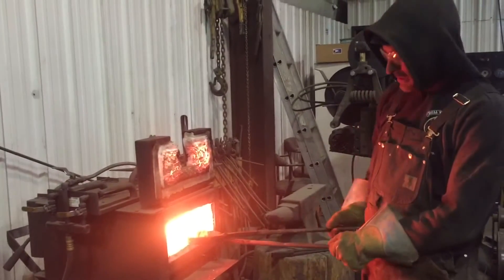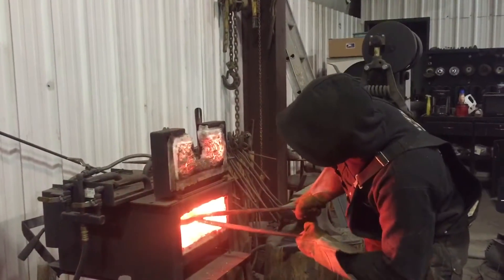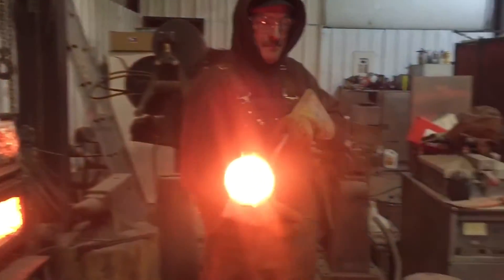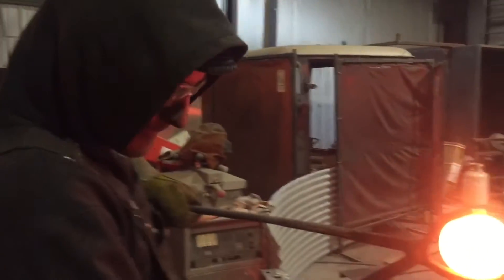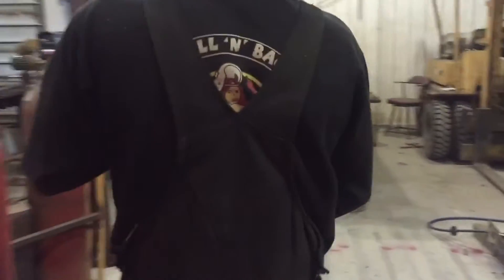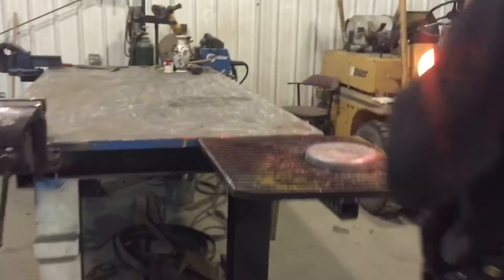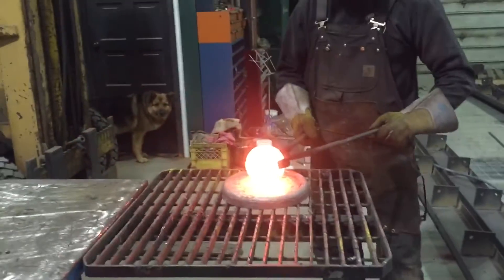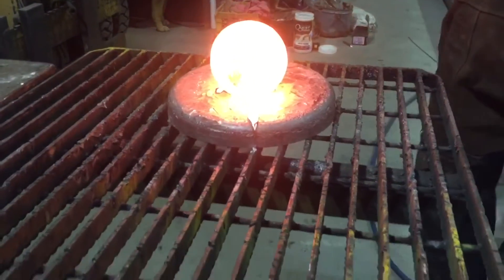This is a little more than a couple butanes. It looks like a little sun. It's already melting.